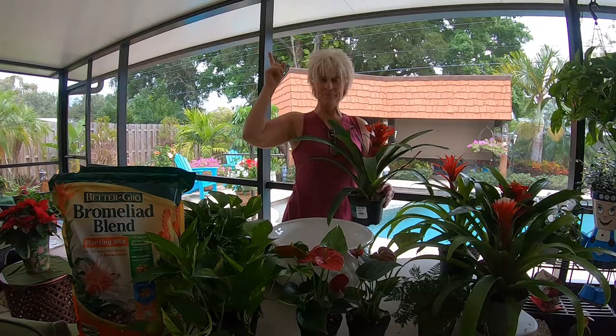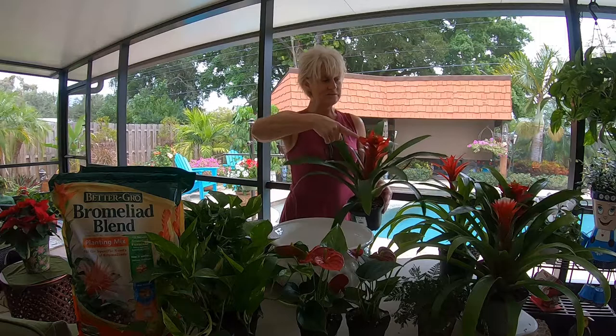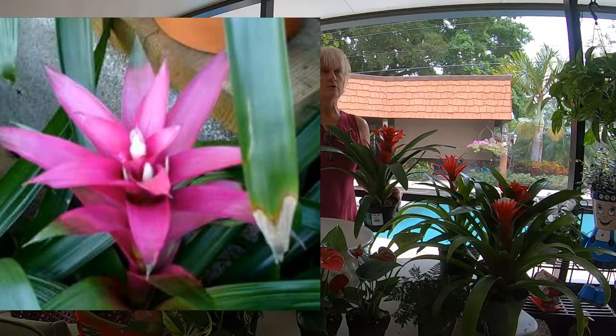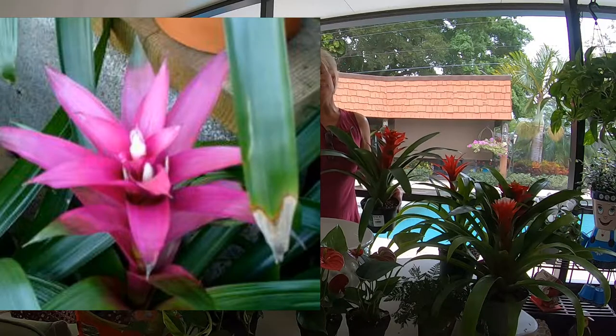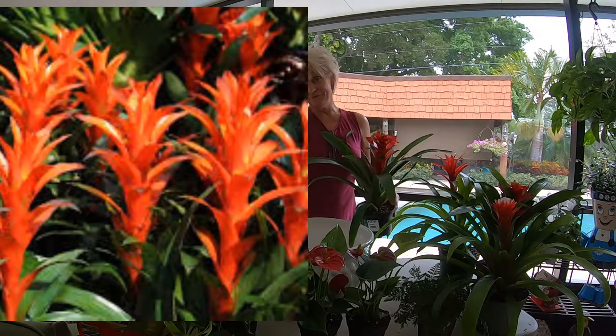They come in many many different colors — my husband is going to pop up some pictures of the colors on screen. They come in brilliant purple, yellows, and oranges, just beautiful colors. I chose the red one because of the Christmas holiday.